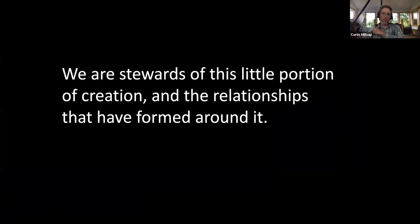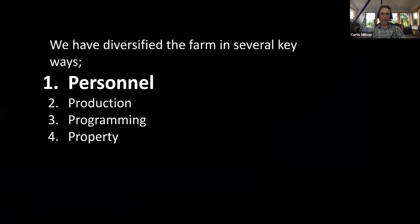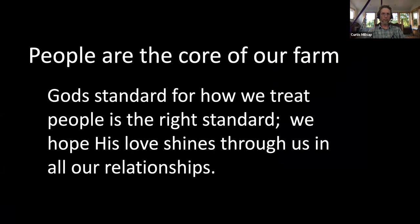Our perspective is that we're stewards of this little portion of creation and the relationships formed around it. One of the key relationships is with our personnel, and we've diversified the farm in four ways: Personnel, Production, Program, and Property. Personnel is the first one. People are the core of a farm — a farm is only a farm if there's a farmer. The definition of a farm is a piece of land being interacted with by humans; otherwise it's wilderness.